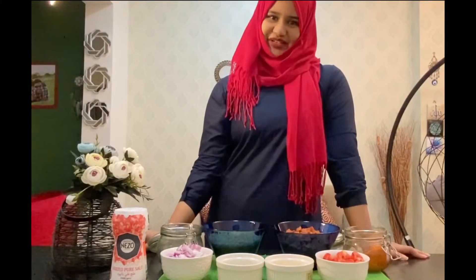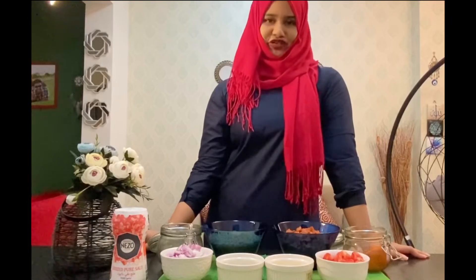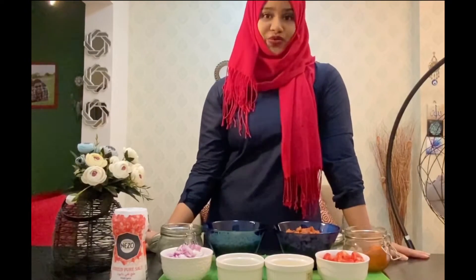Hello, I'm Narnin and welcome back to Nims Innovations. Today we are making a main course — it's sausage macaroni. It's a spicy dish. So let's see what we need to make this.